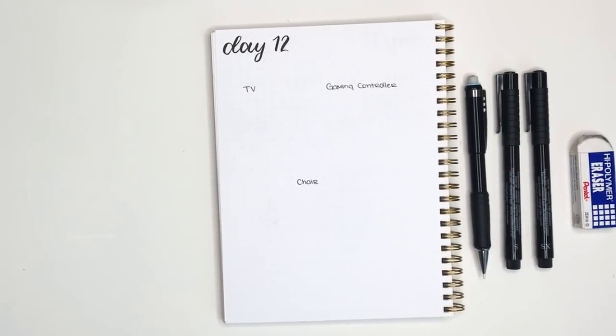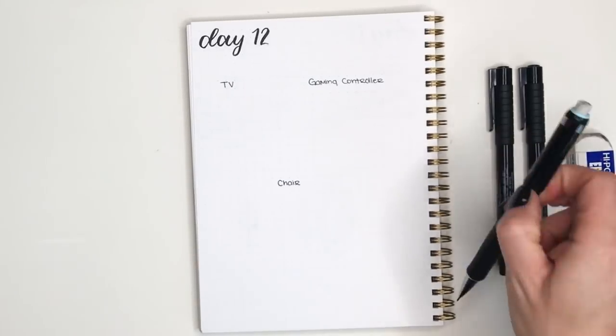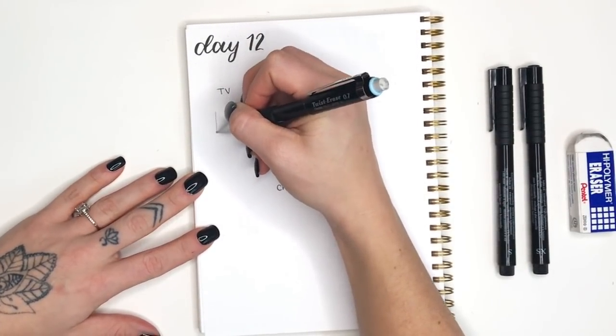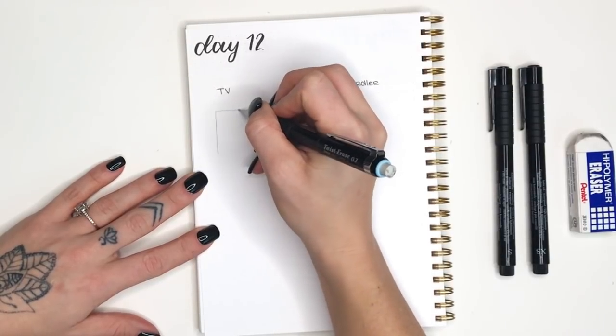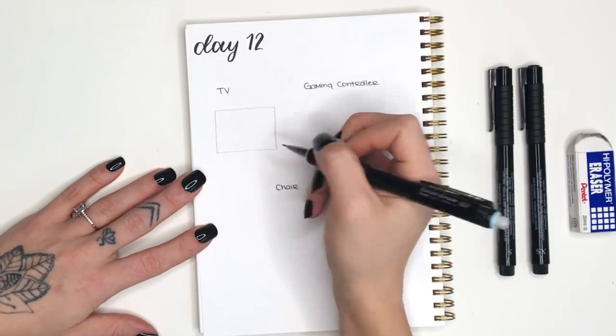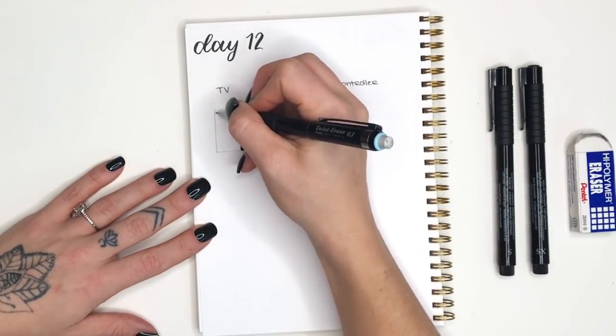Hello and welcome to day 12 of 30 Days of Doodles. Today we are doing some home entertainment doodles. We're gonna start off with the TV - I have drawn this TV forever and it's just one of my favorite doodles. We're gonna start out with a rectangle that's a little bit longer than it is tall.